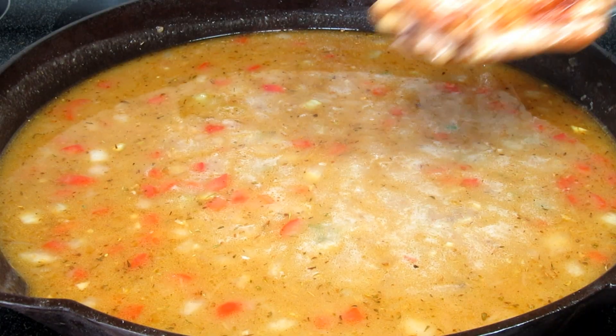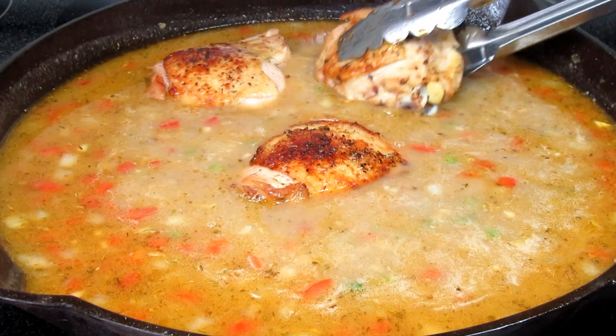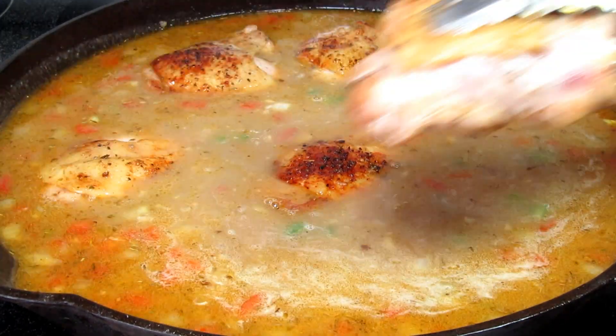Now I'm placing all the chicken and the juices back into the pan. Bringing this up to a simmer and cooking uncovered for an hour. Halfway through I will give the chicken a flip and will occasionally stir to make sure nothing sticks.